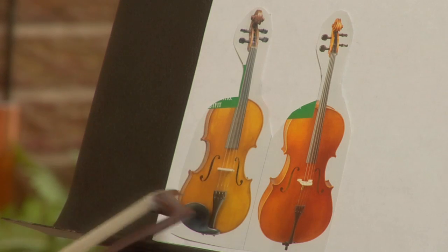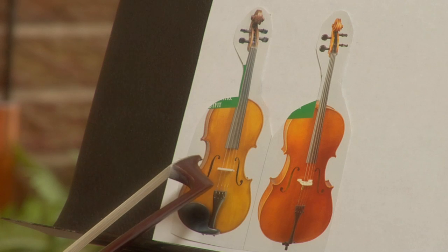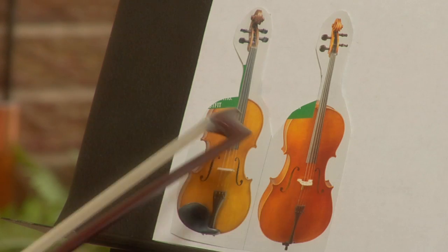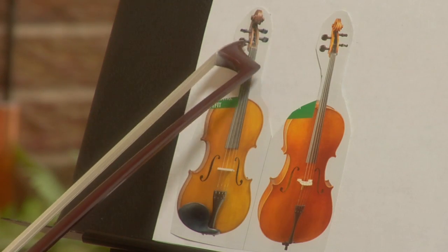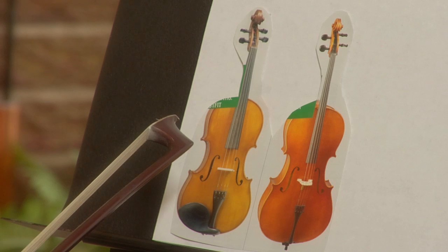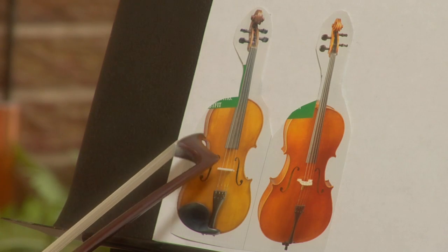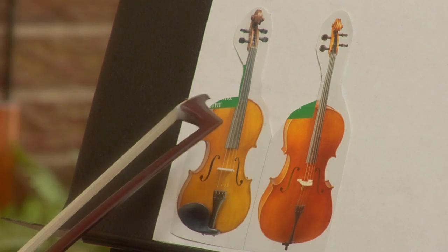They have the same shape body, and both of them have four strings. Both of them have bridges, tail pieces, finger boards, the scroll, the tuning pegs, and even fine tuners. All these instruments belong to the string family of an orchestra, and they are all played with a bow — that's why you see this curved shape here, so the bow can easily access all the strings while you're playing.